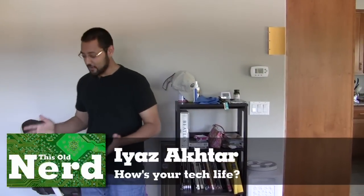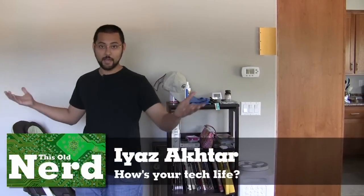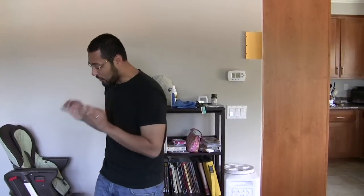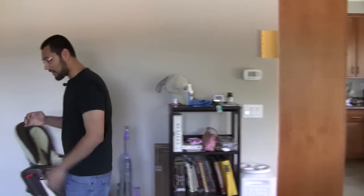Welcome back to This Old Nerd. I'm Aya Zaktar and today's project is based on our new house. We are at a brand new house and if we're going to live anywhere we need to have a wired network — we're not going to be living just by wireless alone. That's not enough; we need a wired network for some serious speed.